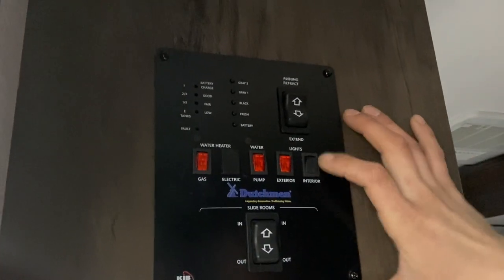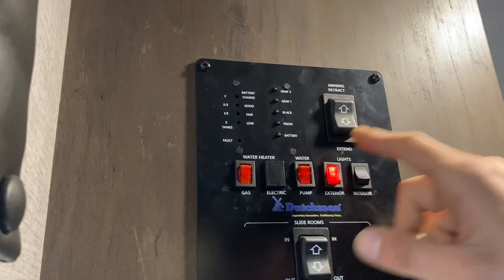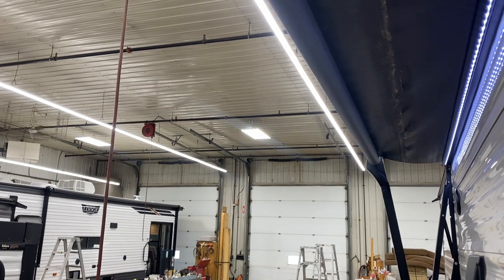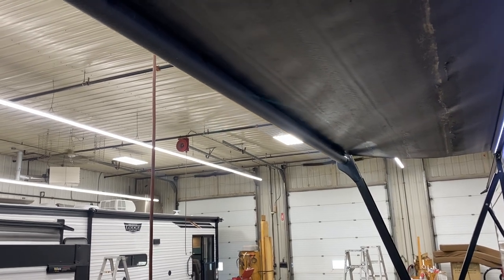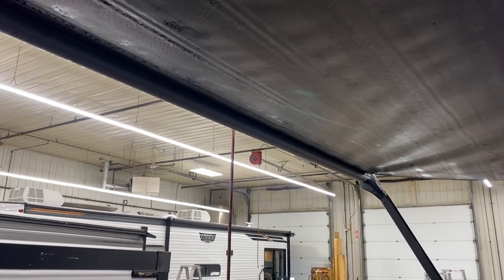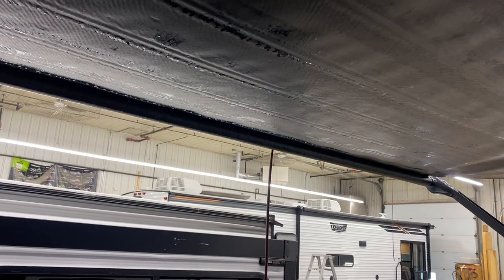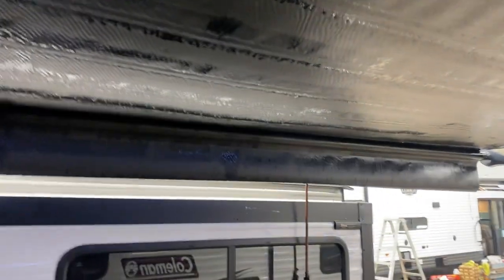Straight up from the fire extinguisher, you've got your monitor panel and control system. All the way on the right, that switch controls all your interior lights. The switch on the left does your awning light outside. The awning itself is right up top — press and hold Extend and it'll make its way out. Once fully extended, you'll see a little black flap come down as well as the black metal tube. Once you see that, you want to stop; if you continue extending it can wind itself up backwards, holding water and accelerating mold and mildew growth. So once you see that flap, stop.